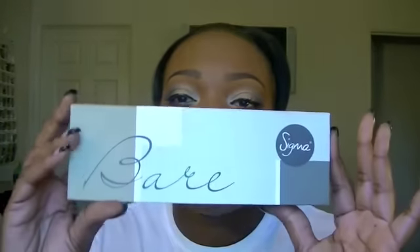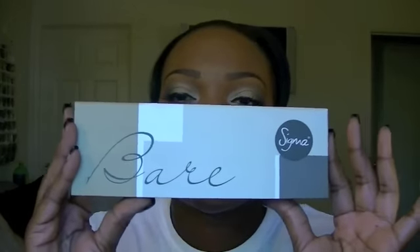Hi guys, it's me, Ms. Chanel, and today I am giving you a tutorial using the Sigma Bare Palette. All the colors that I use on my eyes is from this palette, and here is a close-up of the look. So if you guys like this look, then stay tuned for the rest of the video.